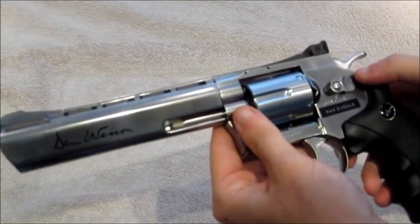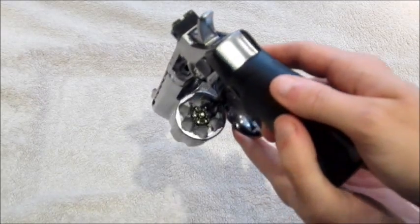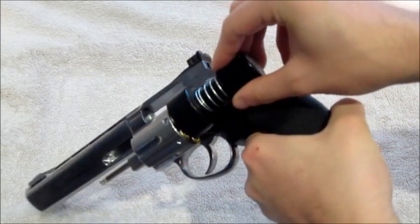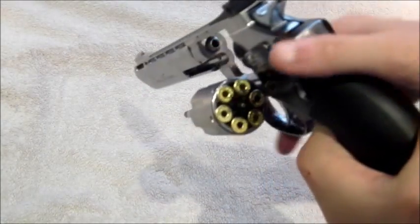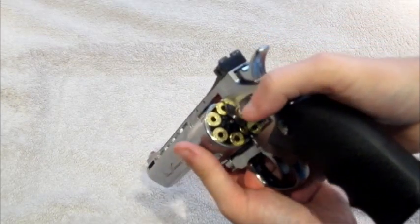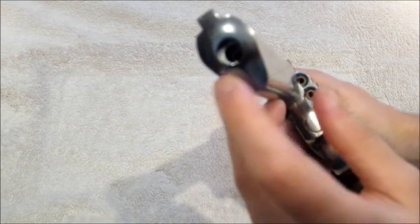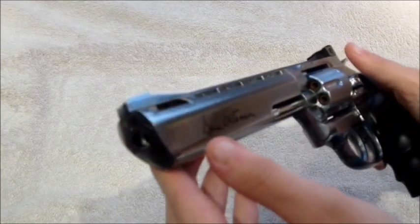Another really neat feature is you can push this forward to bring the chamber out. As you can see, this is where the shells go. With the speed loader, you put your rounds in, push it down, and they pop right in. Move it away and you've got a fully loaded chamber. To me this is the most realistic gun on the market. Looking from the front you can see the rounds inside and also notice this is a recessed barrel — the actual 4.5mm barrel is set back in there, which adds to the realism.